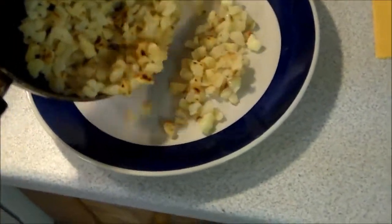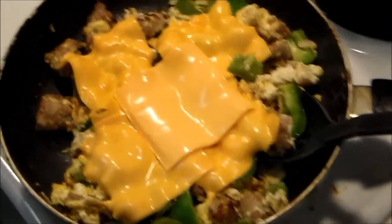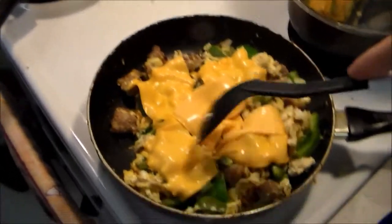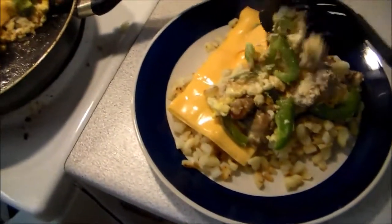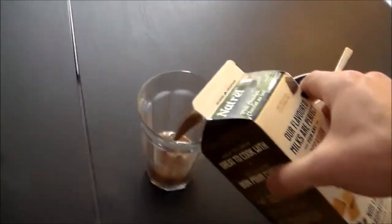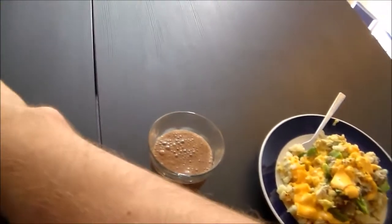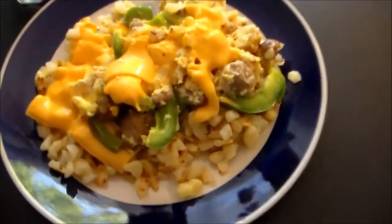Now we're going to make a base layer of hash browns, then melt some cheese on top of those. We're going to take our super mixture here and — we'll cut the cheese — and then place that on top, like so. Now there's just one more thing we need and we'll be ready for the Breakfast of Champions. Final ingredient: a big ol' glass of chocolate milk. And there we have it — the Breakfast of Champions.